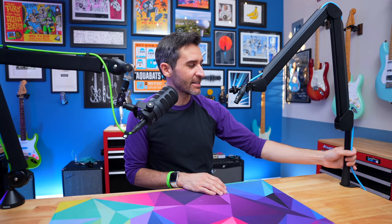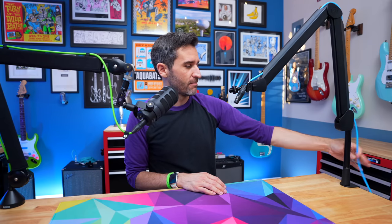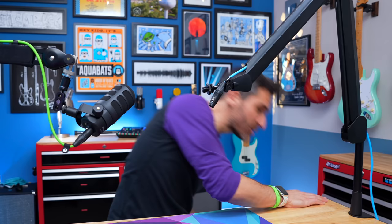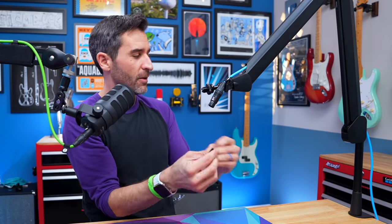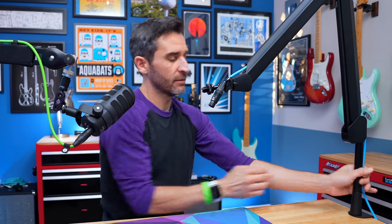If I had a complaint, it's that it doesn't come with any sort of tie for the extension tube, so your cable kind of just floats around. I had to take a Rode Velcro strap from an XLR cable and put it there, and now my cable is nice and organized.